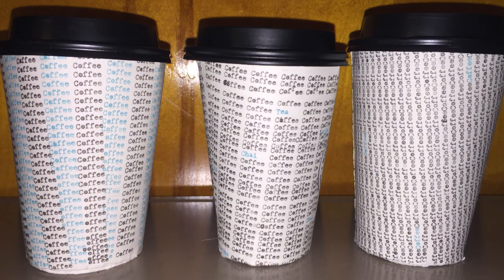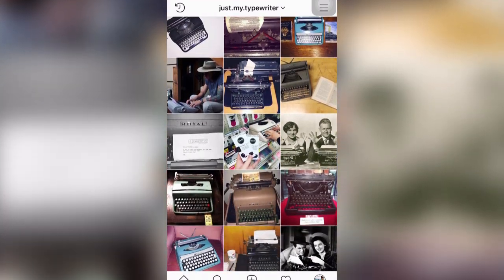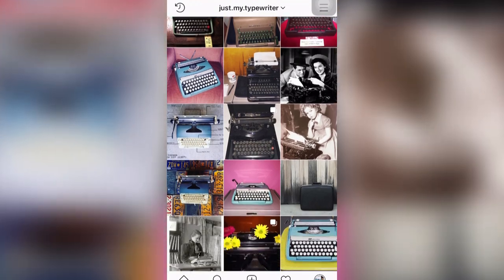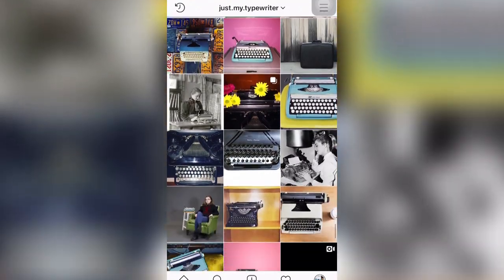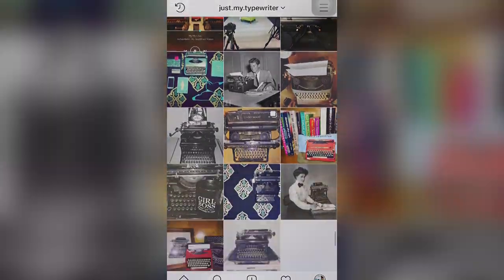If you guys want to see more content like this, subscribe to this YouTube channel. We've also got an Instagram which you guys can follow at just.my.typewriter, that features the machines I use for these kinds of projects and other typewriter content. Thank you so much for watching, and I want to remind you that you're just my type — writer.